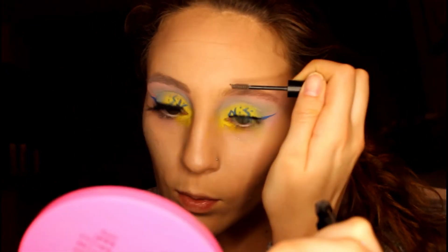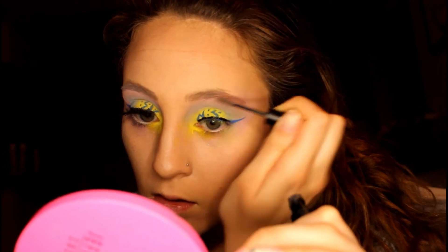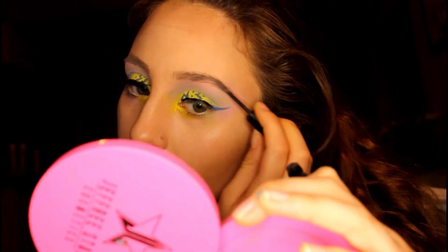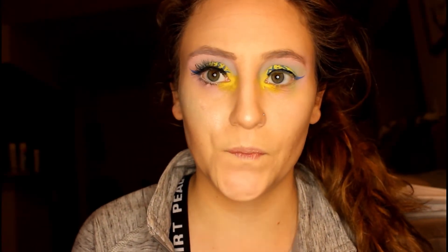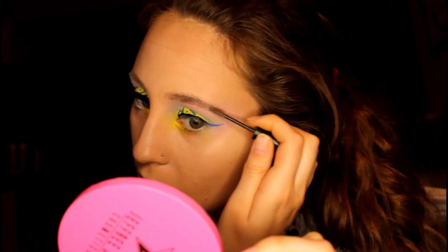Once that is on, you need to give that time to dry. So I'm going to be quickly doing my eyebrows with my wow brow as usual — nothing different there. I feel like if there is ever a day that I am not using my wow brow, ask if I'm okay, because I genuinely love this and I use it all the time. Pretty much every single look won't go anywhere without my wow brow.